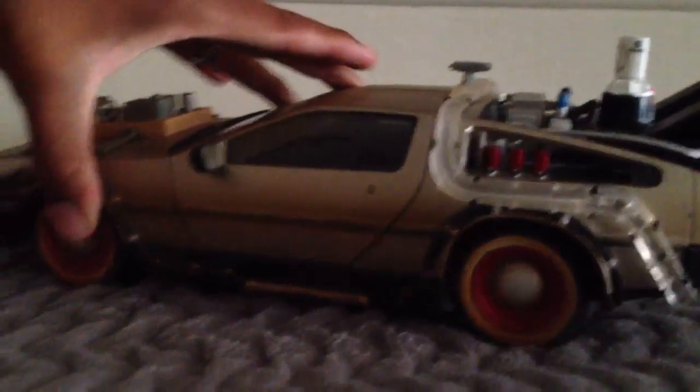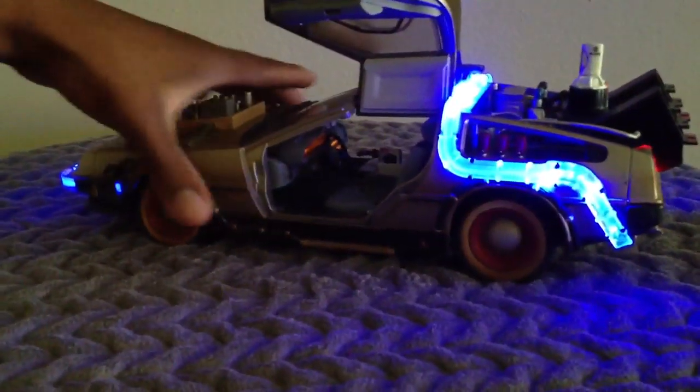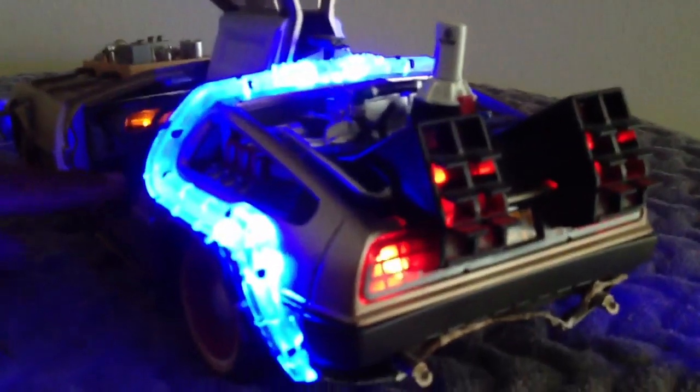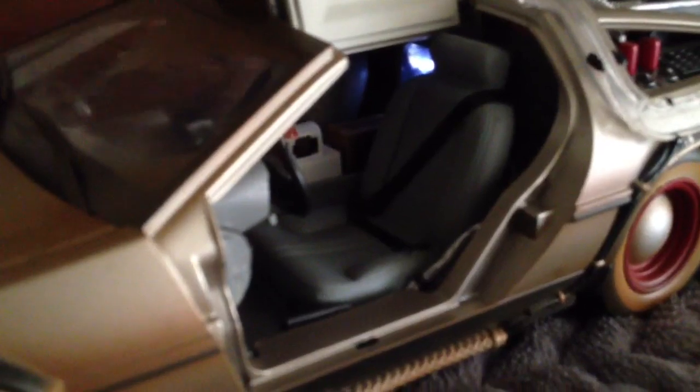I'm going to open the door so you can look inside. You can see the gauges inside the car are on — that's the instrument cluster where the speedometer is. That actually lights up on its own. There's also a light in the back inside the car, between the driver and passenger seat, and it's cycling through around 10 different sound effects.